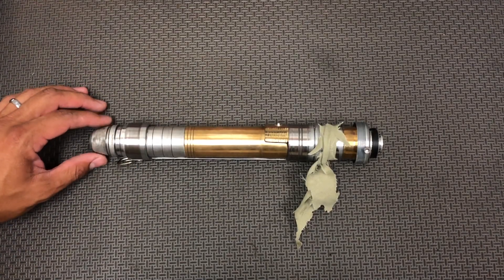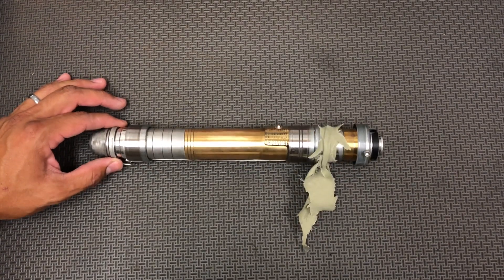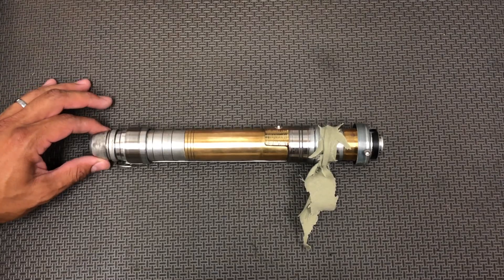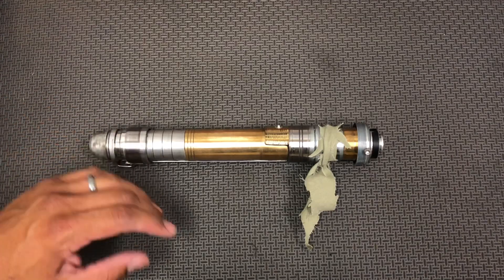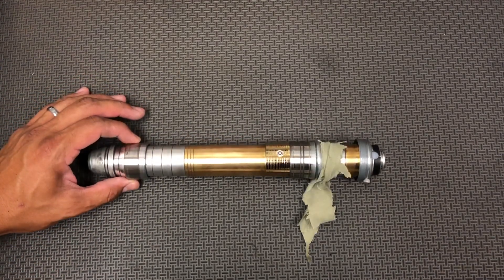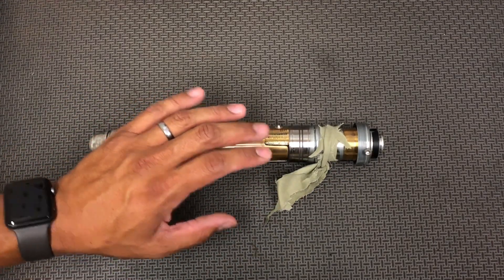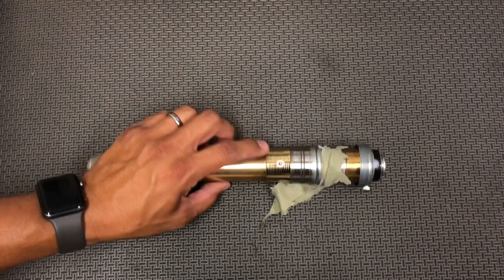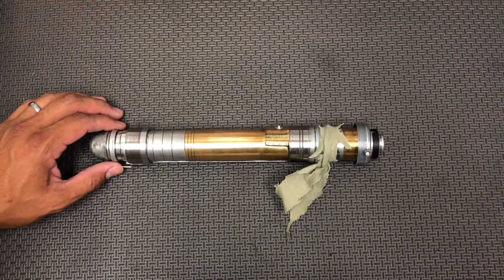Hey guys, Nick here with Starfall Sabers. I wanted to show off a recently completed one-off that I made. Most times I sell these just empty as I make them, but I had a client who was interested — he asked me if I had anything I was working on. I showed him pics of this and he wanted to get it installed. So I got this fully installed with a profi board, the latest version with a single button hack by Nathan Barnes from Wild Space Outpost.